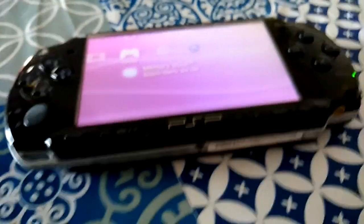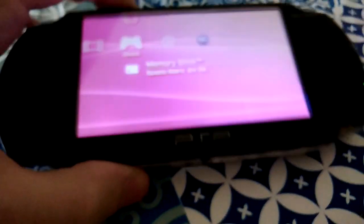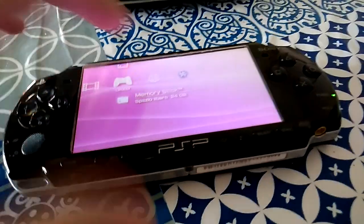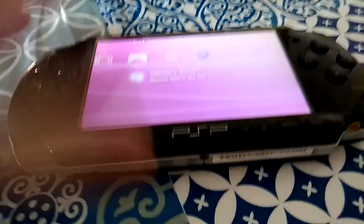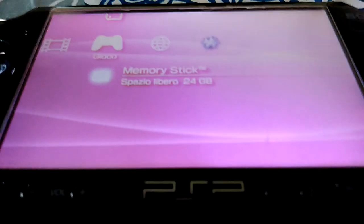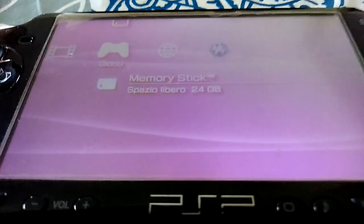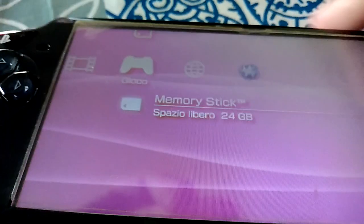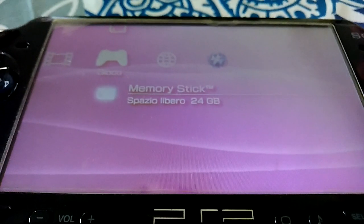Crash Bandicoot was probably saved because it is much more popular than Spyro. That's just how it works. Most games on this console have incredible graphics.